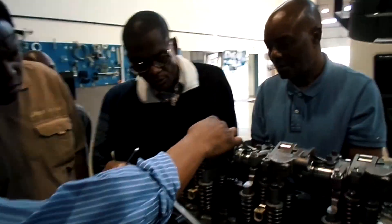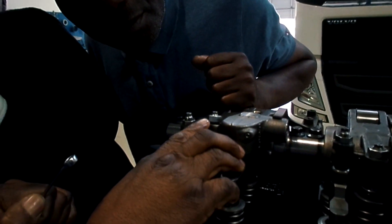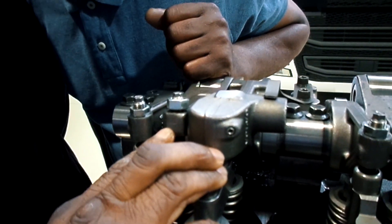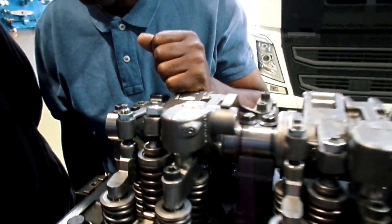Can you all come and see this notch here? I'm going to put it in line with the corner. And then the spec here says three and a half tenths.